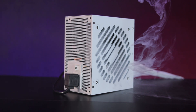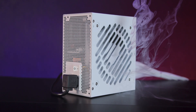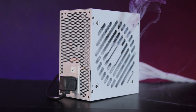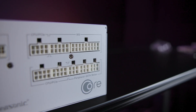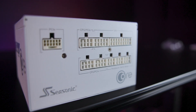Rated at 80-plus Gold, the Core GX White provides efficient power conversion, significantly reducing energy waste and maintaining lower operating temperatures. This efficiency results in quieter operation, increased component lifespan and consistently stable system performance.